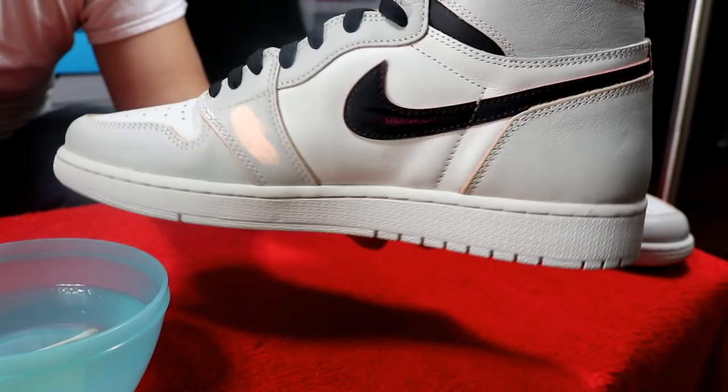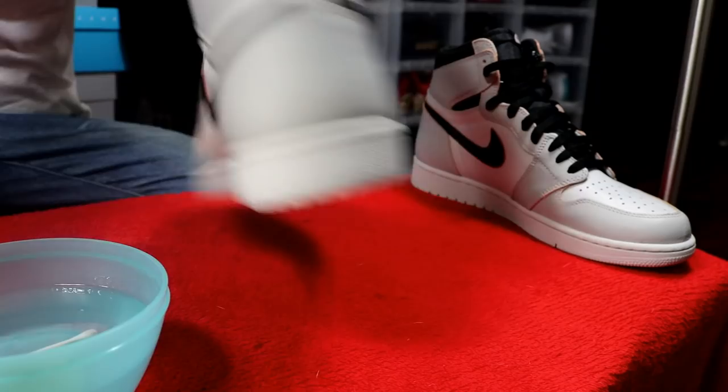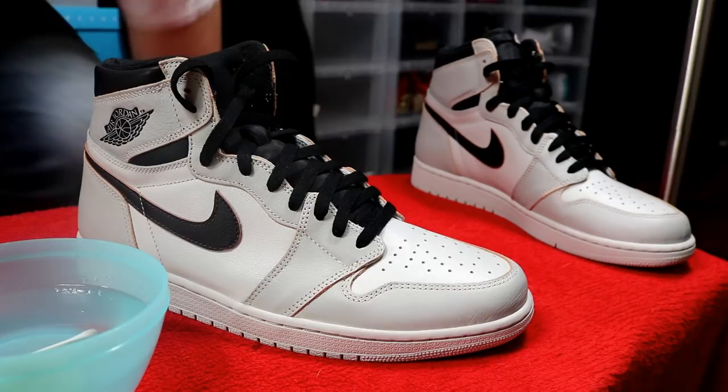I'm going to finish doing the touch-ups on this and let you guys see the finished product. Be right back.